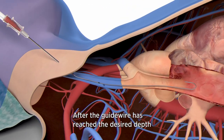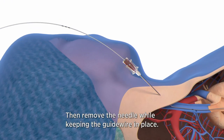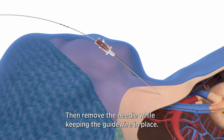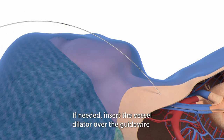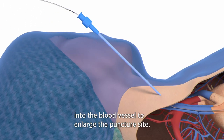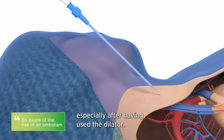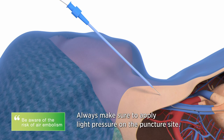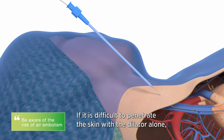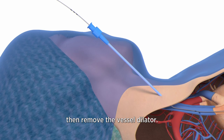After the guide wire has reached the desired depth, remove the guide wire dispenser, then remove the needle while keeping the guide wire in place. If needed, insert the vessel dilator over the guide wire into the blood vessel to enlarge the puncture site. There is a risk of air embolism, especially after using the dilator, so always make sure to apply light pressure on the puncture site. If it is difficult to penetrate the skin with the dilator alone, use the scalpel. Then remove the vessel dilator.